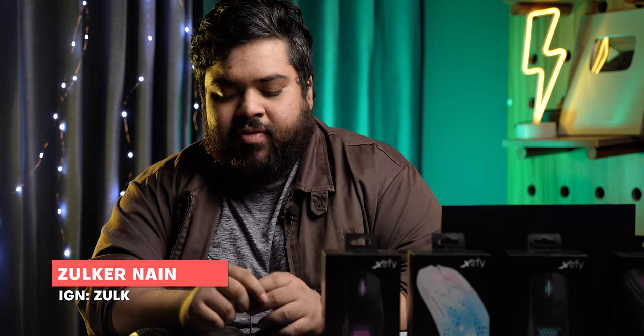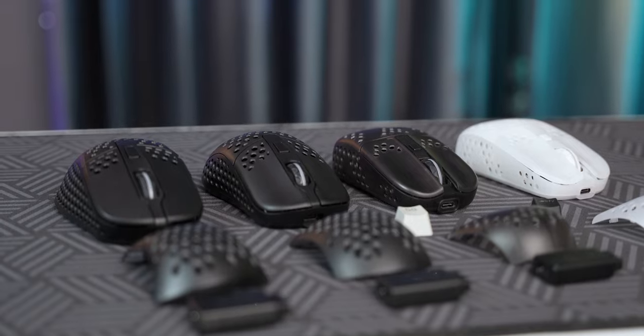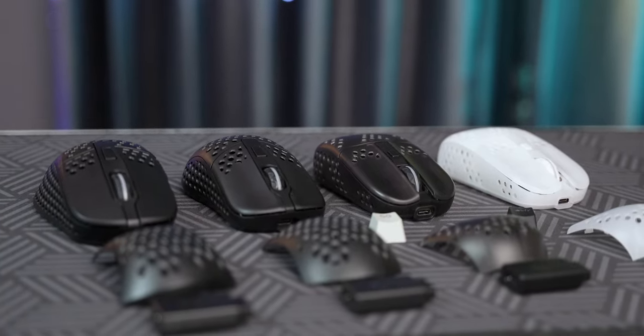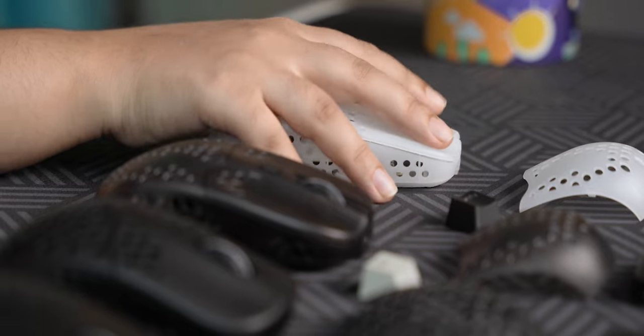Hello Droid Headers, I am Zulkarnain. My IGN is Zulk. I have been playing competitive FPS games since 2008. My first game was Counter-Strike Source. I have played games like Counter-Strike GO, Apex Legends, and Overwatch. I have played in teams like RV for Apex and 1s1k for Counter-Strike GO. Although I am retired now, I still love to game, play ranked grind, and collect competitive gaming mice.